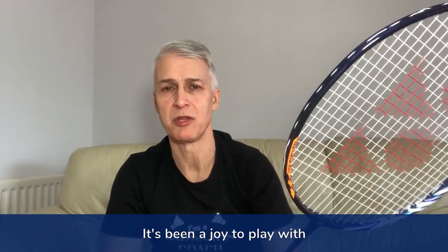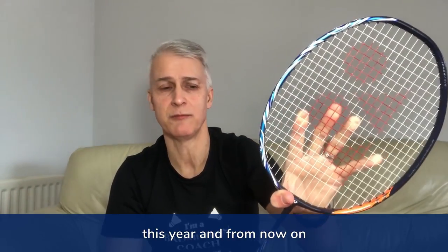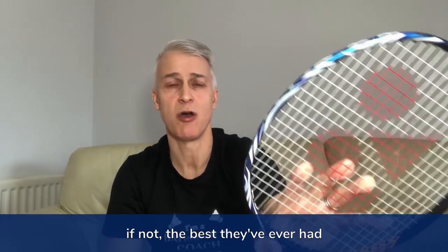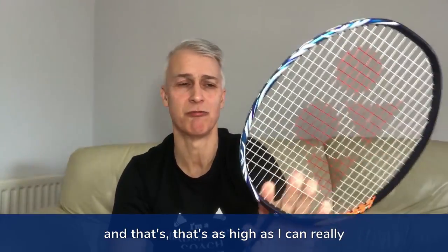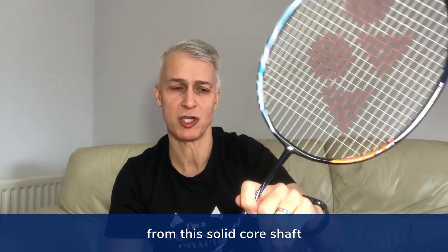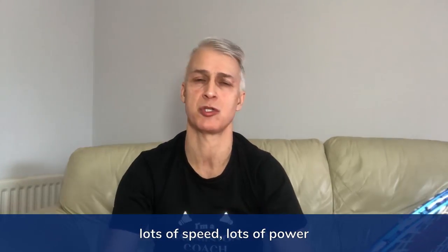It's been a joy to play with and it's one of those rackets I certainly don't want to give back. I understand that Victor Axelsson and lots of other players in the Yonex camp will be using this racket, and I am sure it is going to be a highly successful racket for Yonex. For me it's the best they've had for a long, long time — if not the best they've ever had. Great for power, different feel because of the flex from this solid core shaft, which is very thin but provides great feel, lots of touch, lots of speed, and lots of power. This is the Yonex Astrox 100ZZ.